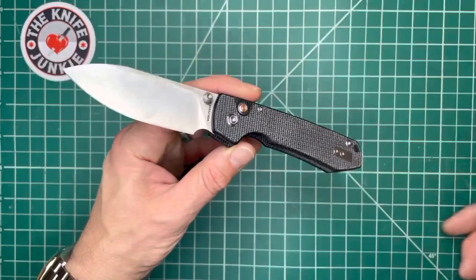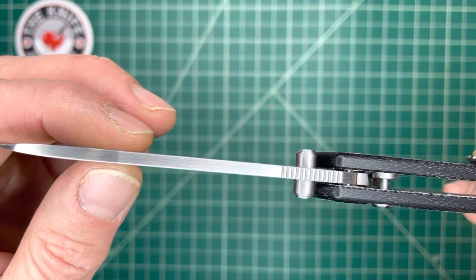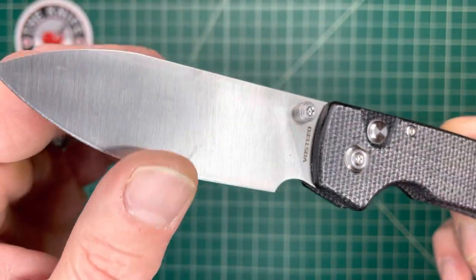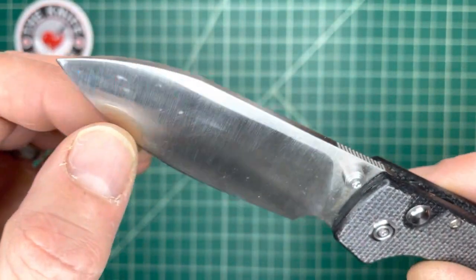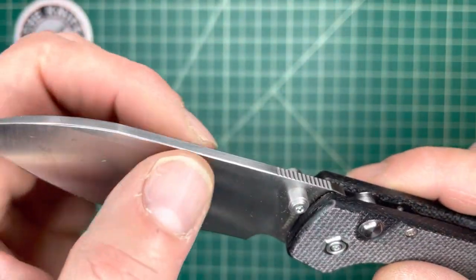This looks like a purpose-driven EDC knife — perfect for cardboard. And I was right, it is perfect for cardboard. You've got this really high, flat grind. It's almost a full flat grind.